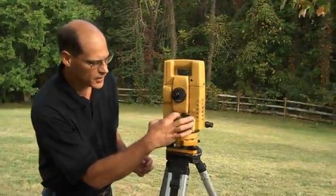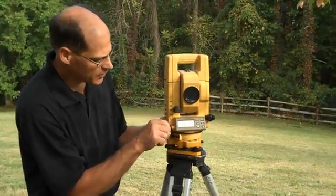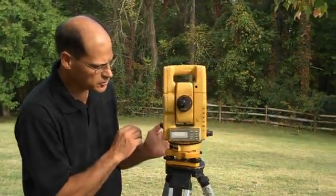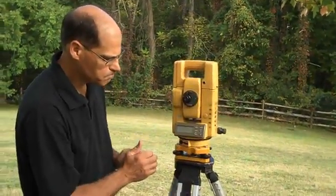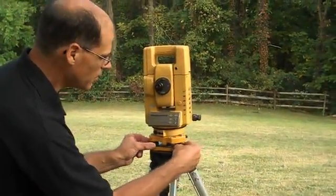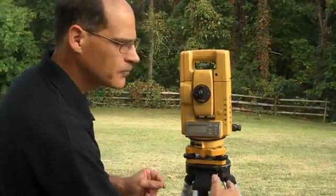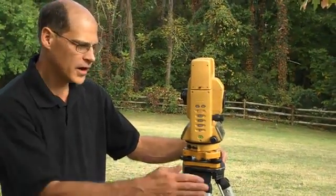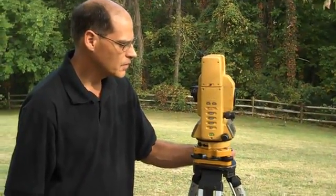At this point, find the sensitive vial level. This vial level is about 30 times more sensitive than the bubble. Rotate the head of the instrument — if it doesn't rotate, it means something is clamped. Never force it. Unclamp and make sure it spins freely. Turn it until the vial level is over two of the screws. Using thumbs in and thumbs out, working these as a pair, the bubble will follow your left thumb. Then turn the head of the instrument 90 degrees and use the other screw by itself to level in the other direction. You're leveling in one axis with two screws, and in the second axis with the single screw.